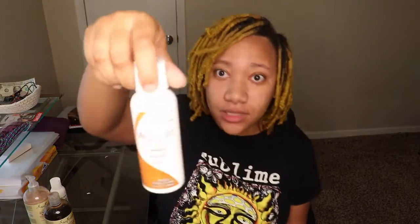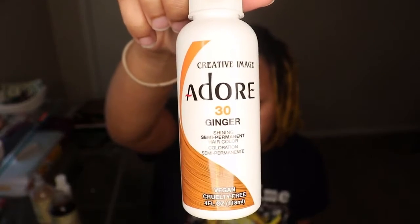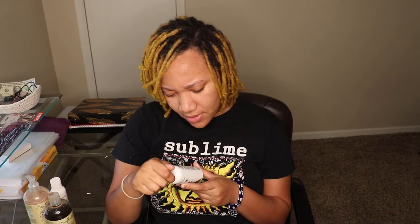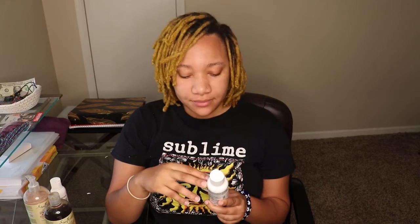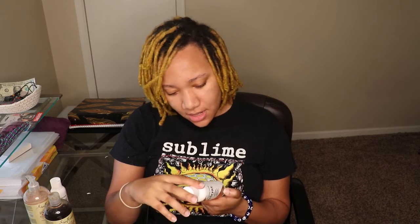I'm going to add a dye rinse to my hair and I'm probably going to leave it in about 30 minutes. It says 15 minutes on here, but I'll probably leave it in 30 minutes just so it can soak into my locks. Then I'm going to rinse it out and shampoo my hair again — we're going to see how it comes out because I do not know right now.